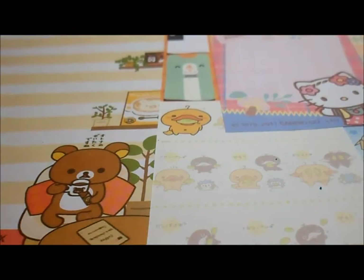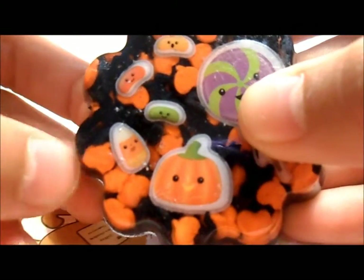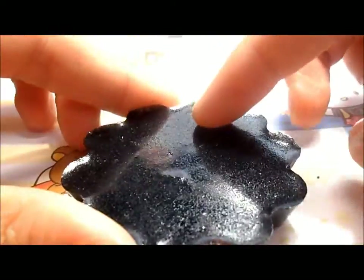And then since Halloween is almost coming, I made this Halloween resin piece. For the background I used edible sprinkles and then I used black glitter. So those are my resin pieces.